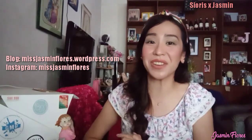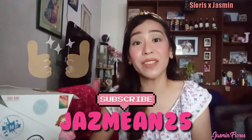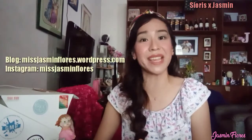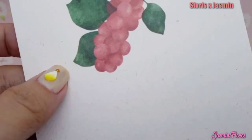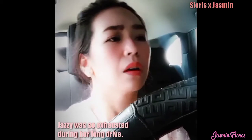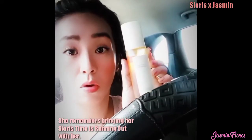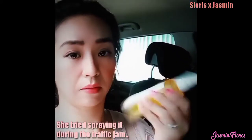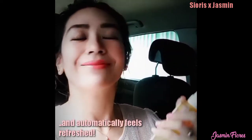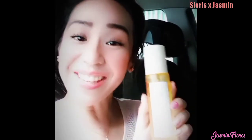That concludes all the products that Sioris Korea have sent me. If you liked this product overview, please give it a thumbs up and subscribe to my YouTube channel. You can check my in-depth reviews on my WordPress and Instagram account. I'll see you again on my next video — bye! Thank you, Sioris, I love it!